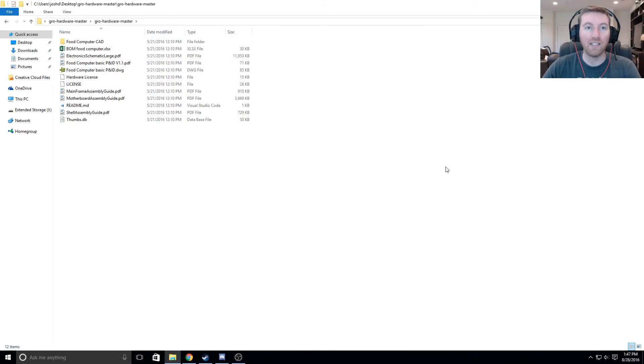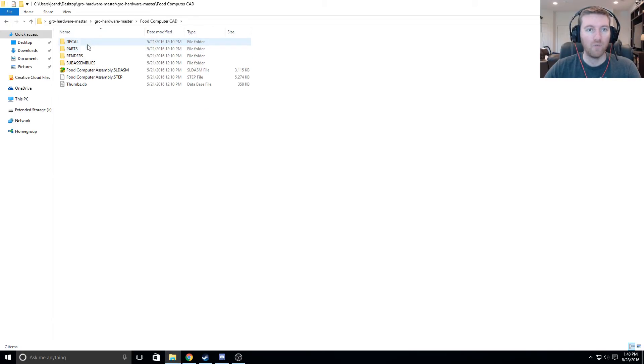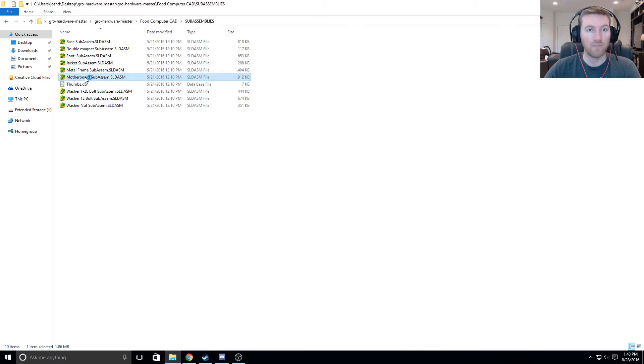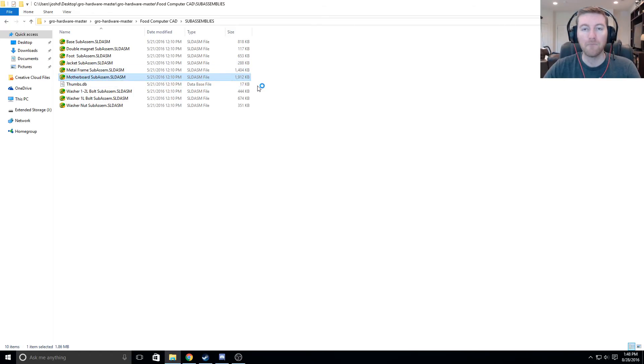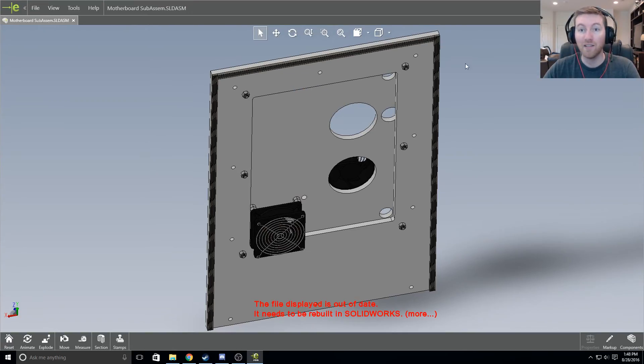And we're back in our handy dandy Grow Hardware Master folder. Let's see where we can find the motherboard — is it going to be in the motherboard assembly guide? I would think it's going to be in the CAD where we need to put the holes. Motherboard subassembly — let's see if this is right. I don't want you to access my email, don't ask me again.